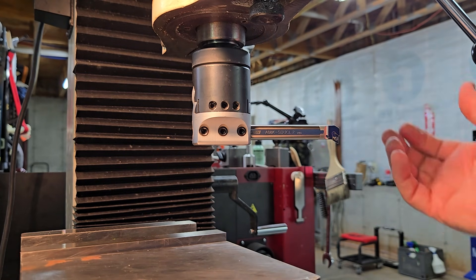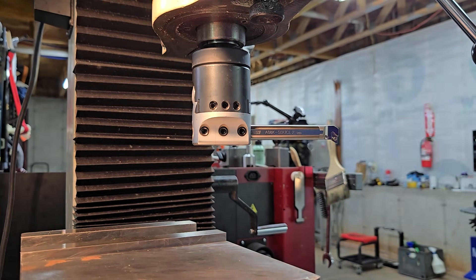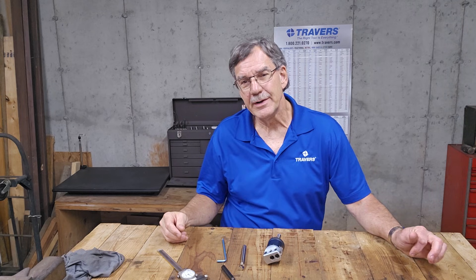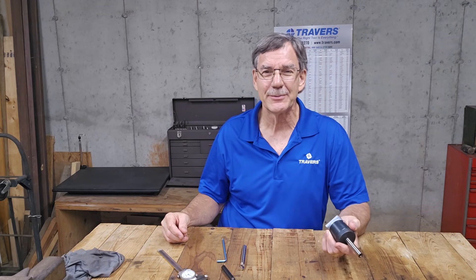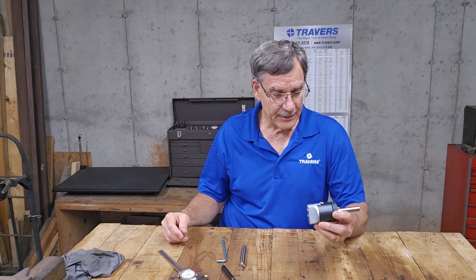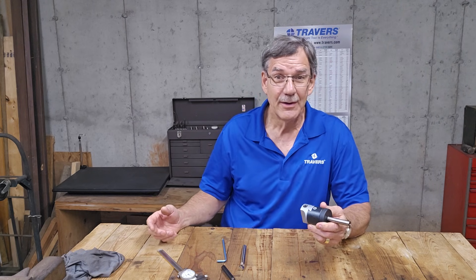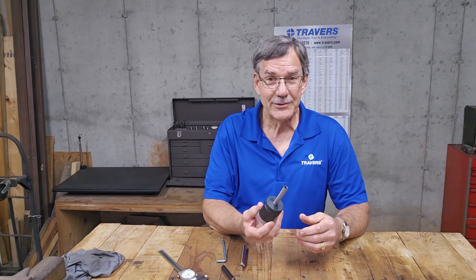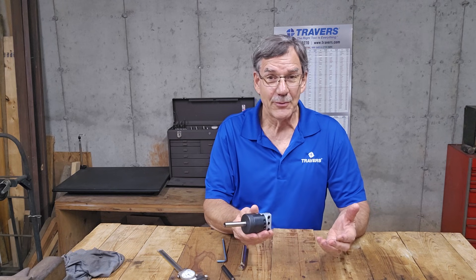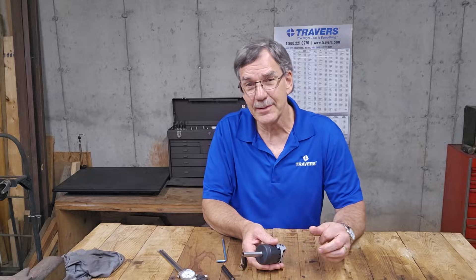Just to review: the capability is dependent on the length of the shank of the boring bar. I hope this video helped you understand boring heads a little bit more — the minimum and maximum diameter capacities on them — and that it makes your purchasing experience easier so you get it right the first time. Thank you for watching and stay tuned to see what's coming up next.